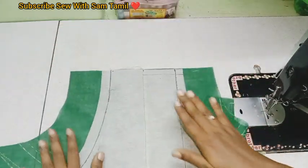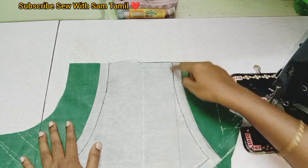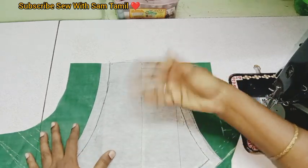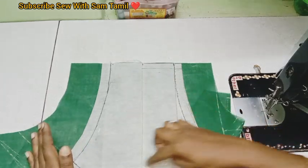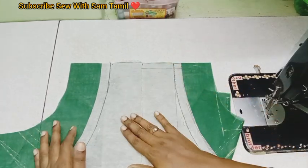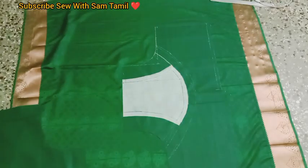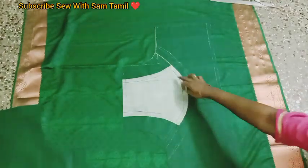Now, this is the line of the front side. Cut it and then cut it back to the front side so you can see the finishing on the front side. Now I have a stitch on the back side.